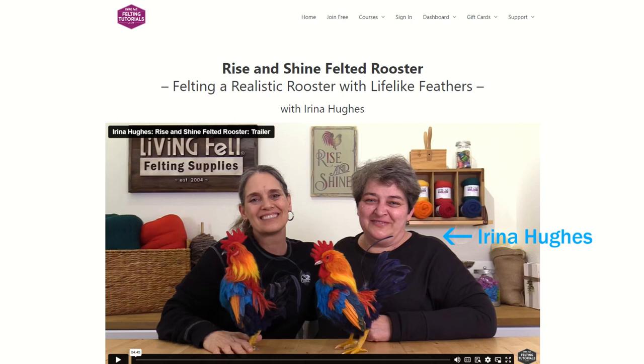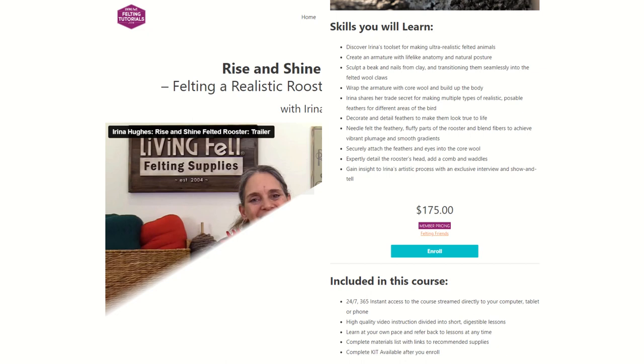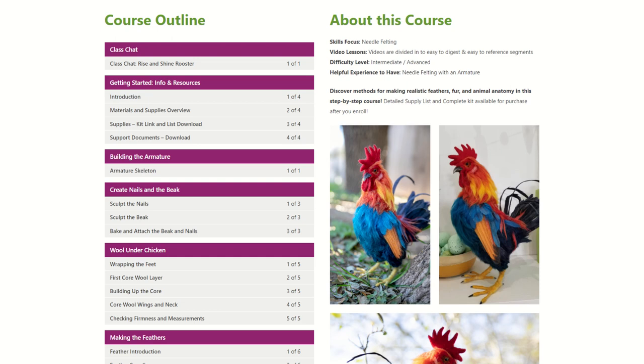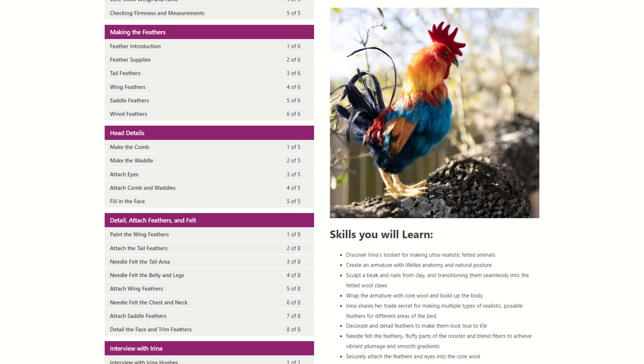I was interested in this rooster because I want to explore different approaches to creating feathers in fiber. The tutorial costs $175, and I will say I think it's overpriced. That is the price for one project, and generally for that amount of money I'd expect more of a course with several projects. FeltingTutorials does have sales from time to time — this course was recently on sale for $39. So if $175 is too much, watch for a sale.